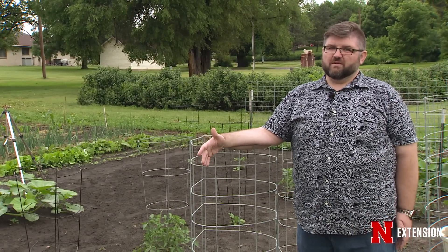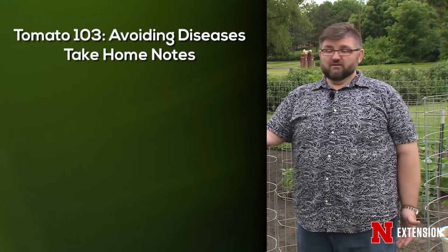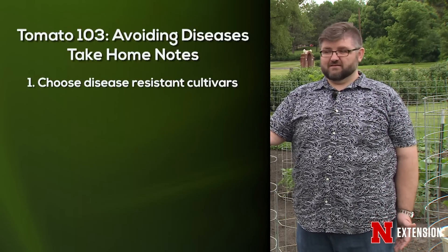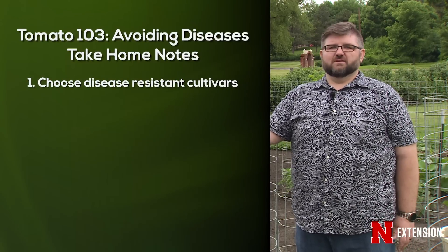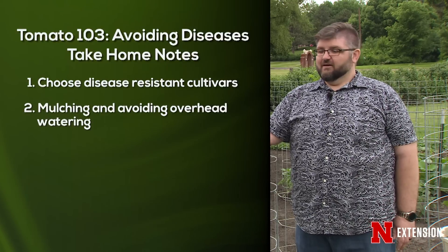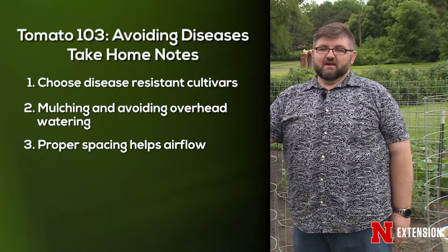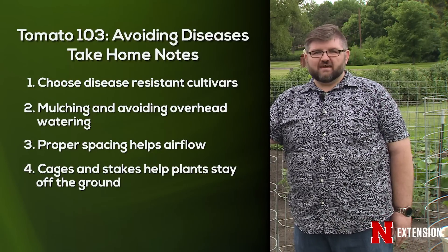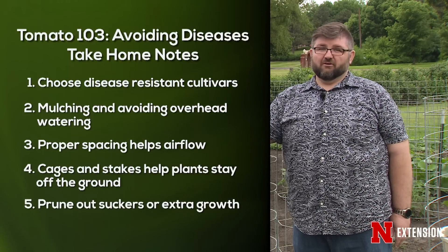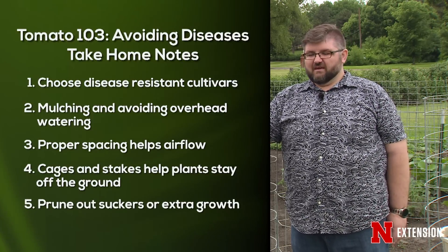Today we talked about avoiding problems in our tomatoes by practicing integrated pest management. We started by picking the correct cultivars that are disease resistant, then talked about things we can do in the garden to reduce diseases: mulching, watering practices, appropriate plant spacing, using cages or stakes to keep them off the ground, and pruning out suckers to keep them healthy. Next time, we'll talk about managing those diseases if we do get them.